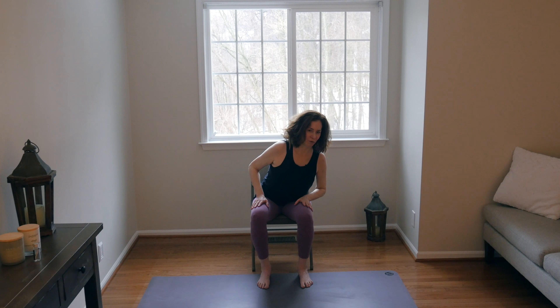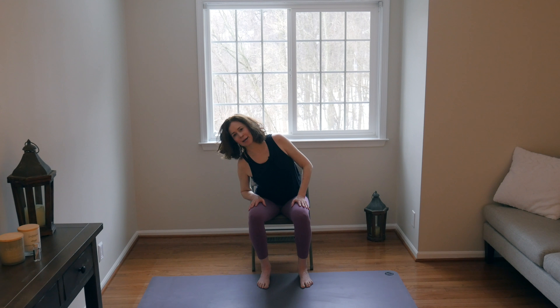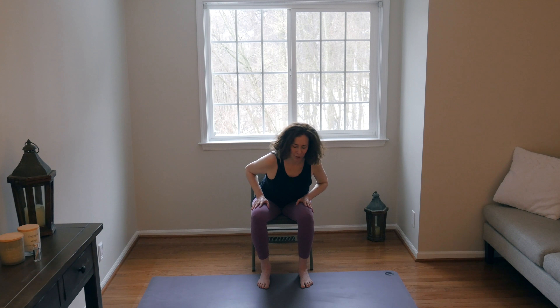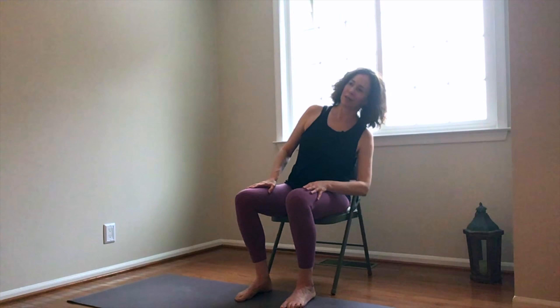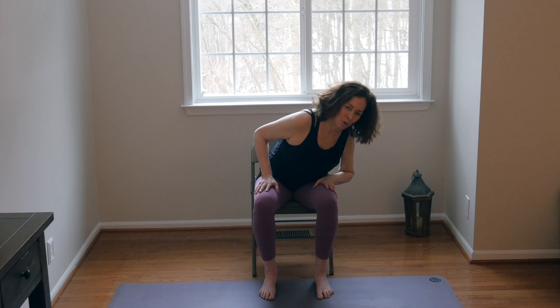Release hands to thighs. Inhale, shift forward over to the right — just with the torso, feet stay planted. Inhaling to the middle, to the left, and as you exhale, circle back and around. Come forward again to the right. You can make these circles as big or as small as feels good in your body, rotating around with the breath and warming up the hips.